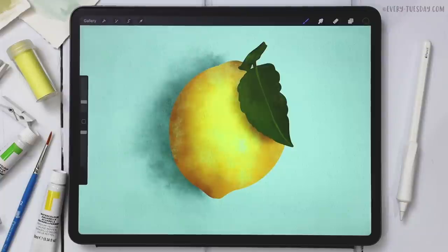The color palette is free as always — just tap on the link in the video description to download and install it. We are using my paid set of watercolor illustration brushes for this, but if you want to change up the style, feel free to use any brushes that you'd like.